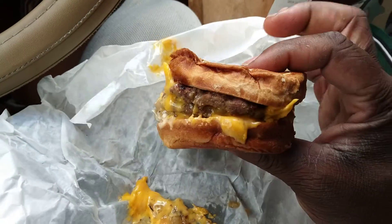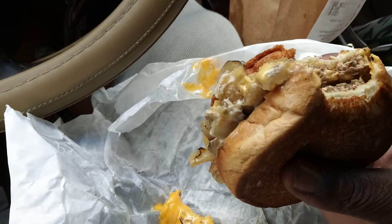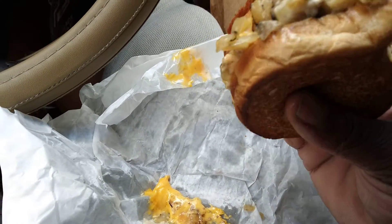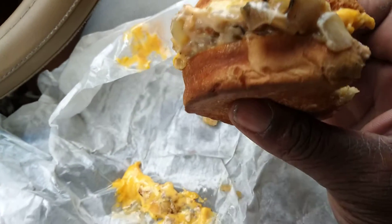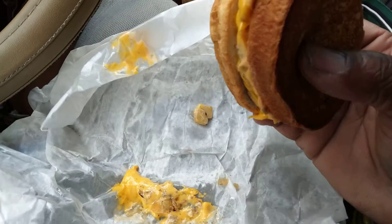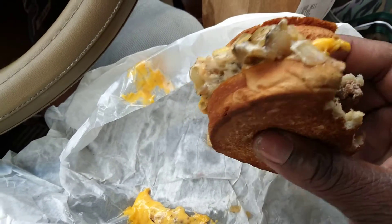Anyway, let's hit it and see what it tastes like. It's good! There's some kind of special sauce up here. It's loaded with onions. This is good — has that charbroiled taste to it. Not bad at all.